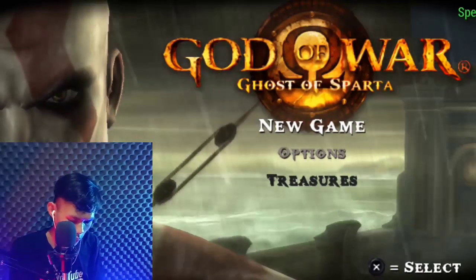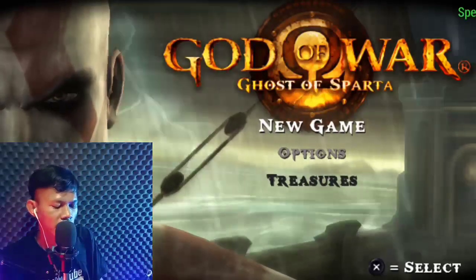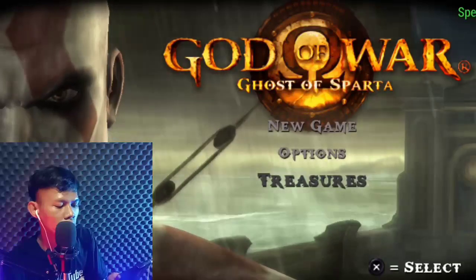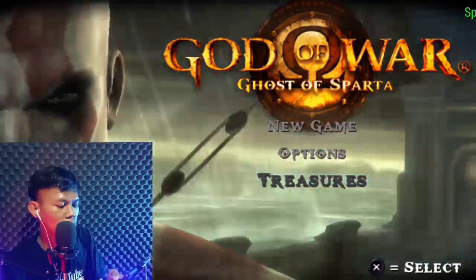Let's get started. Jadi ini real ya dari PPSSPP Android itu, emulator PPSSPP. Di sini aku pakai gamepad, biar lebih simpel, biar lebih ringan.